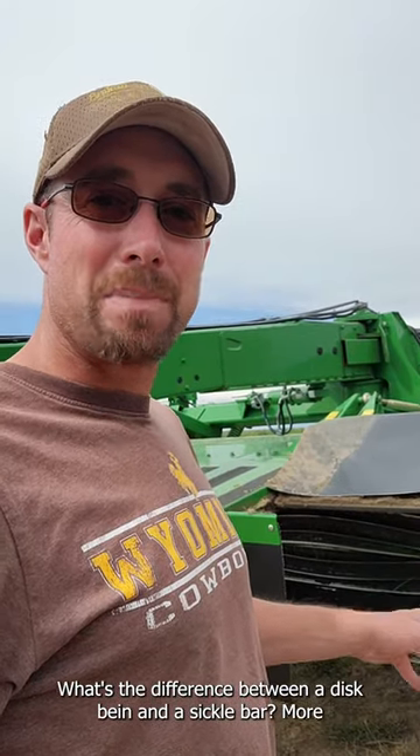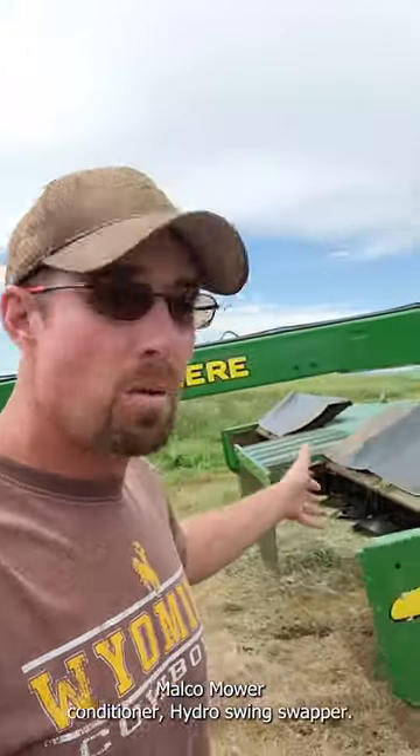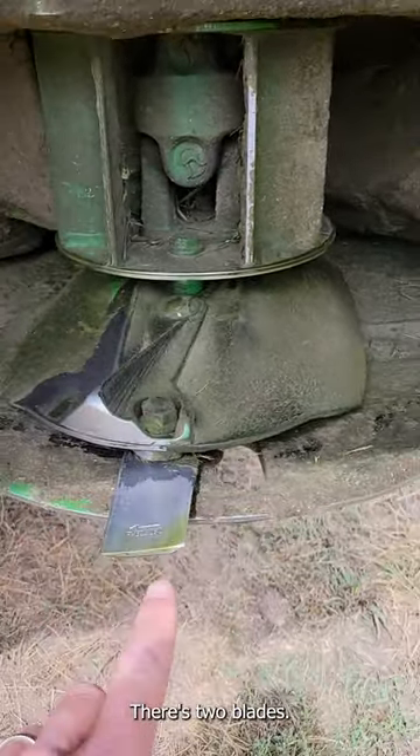What's the difference between a disc bind and a sickle bar mower? So behind me is a John Deere 946 Moco Mower Conditioner Hydra Swing Swather — so it's a disc bind. It's got eight of these in there, and on each one of these, called a turtle, there's two blades.